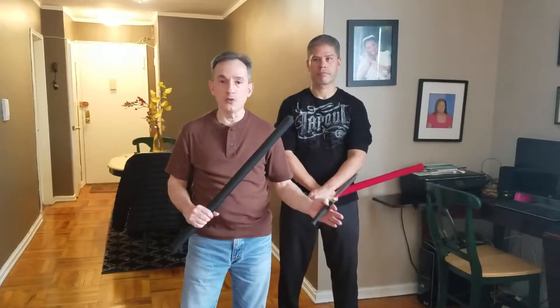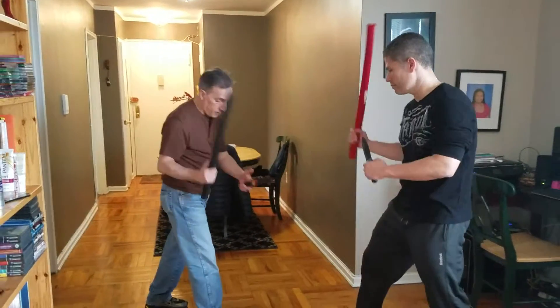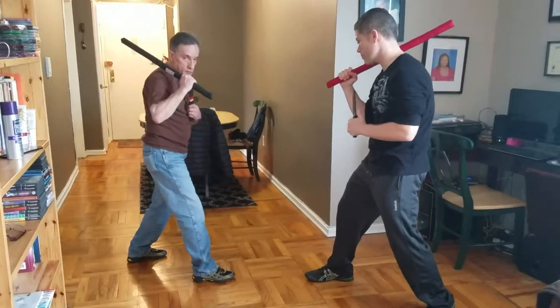I am going to be doing it with Giovanni, and Giovanni will do it with me so you can see it from two different angles. We will do it nice and slow. Basically we are going to be in a cross knee — very similar to when you see the Wing Chun drill where we are in a cross knee — so I am in this position.